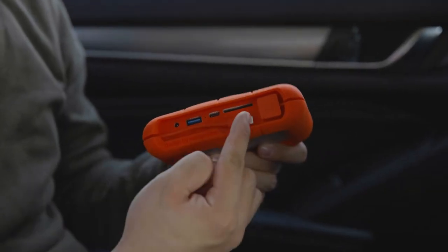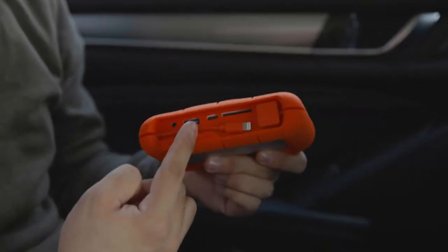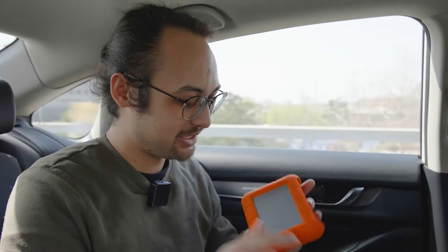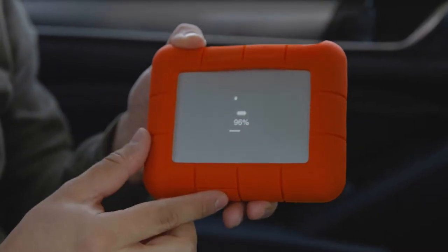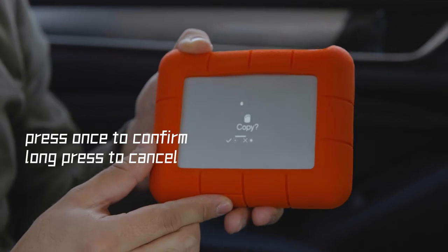We're using the Lazy Boss backup system. You can ingest your footage with this SD card slot or you can also connect other card readers. Here it will also have a display to show you the whole process. So now let's back up the footage — I press once and it will ask me if I want to copy it.